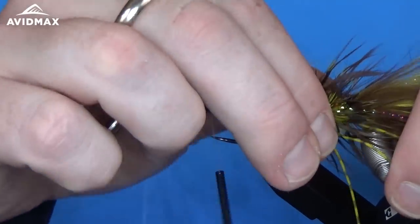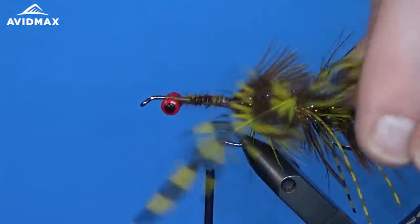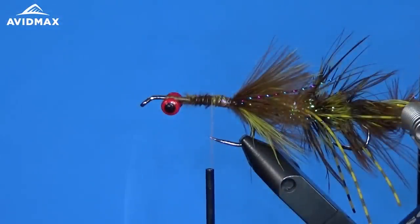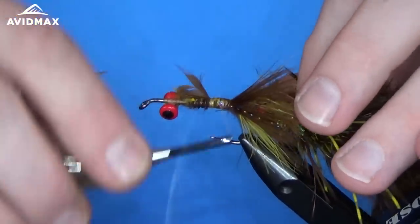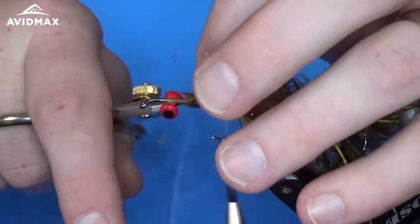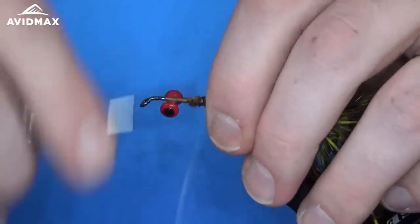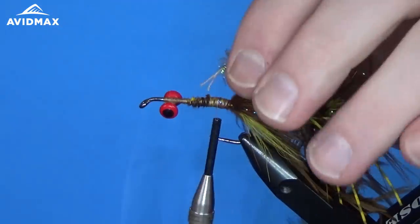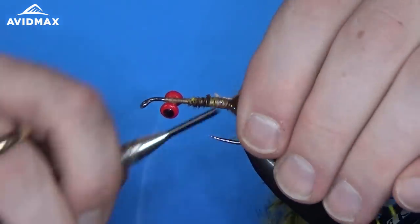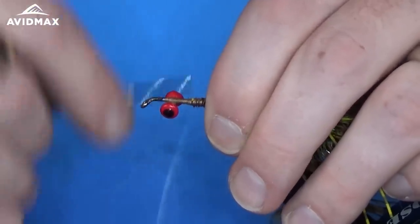We've got our schlappen feathers selected. I'm going to match them up — you want to choose a couple of feathers that are going to have similar hackle lengths and barb lengths so that it's nice and cohesive when you tie it in. Put it right on that side of the hook shank, take the thread back, and clip out the excess as per usual. The next material, just like the rear fly, is going to be that cactus chenille. Same method of tie-in — I'm going to strip some of the yarn clean and secure it right on the side.